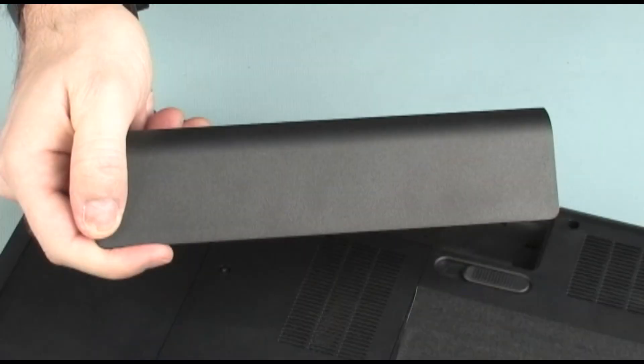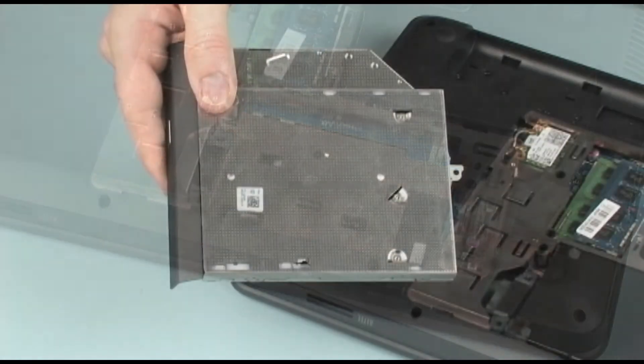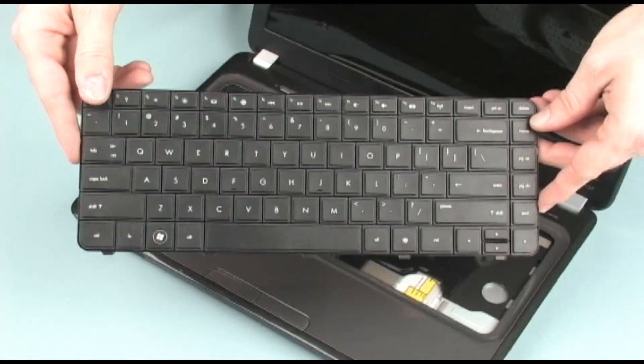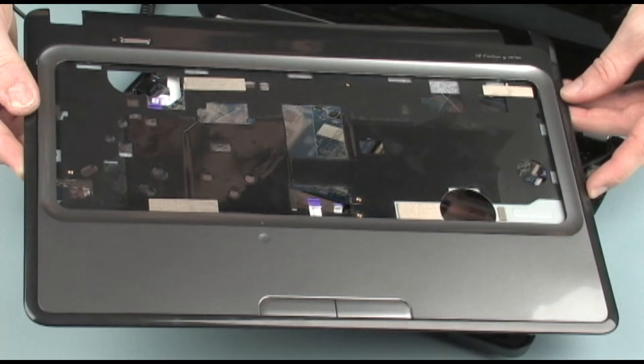Before you begin, remove the battery, hard disk drive, optical drive, keyboard, and top cover.